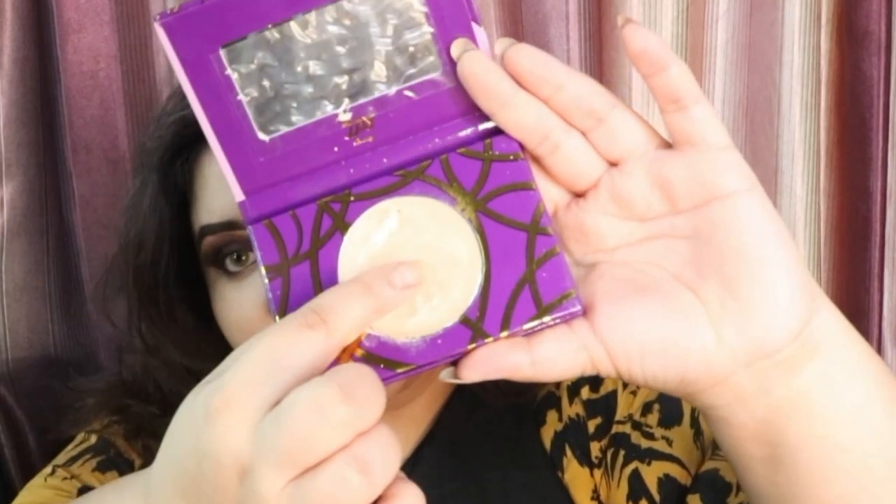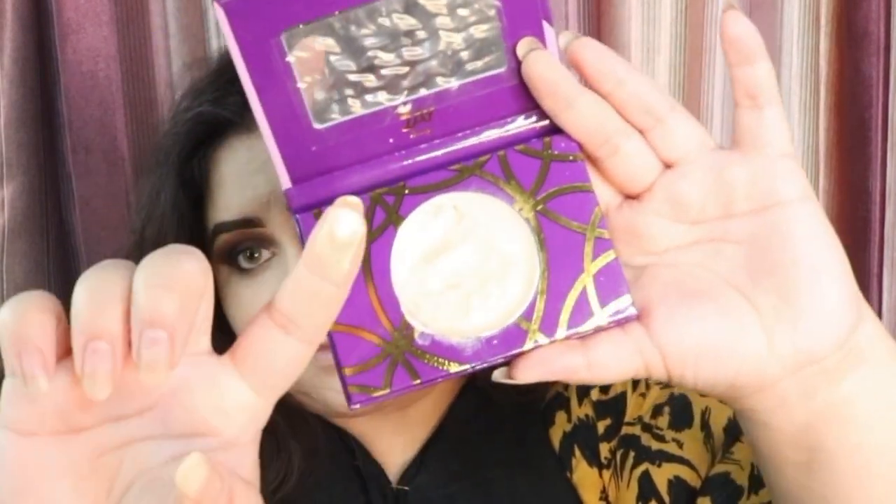After that I am just going to blend all of this out using my blender again — the same blender by Beautify by Amna. Once all of that is done we are going to move on to this beautiful highlighter. The reason that I am applying a highlighter right now before everything is because this is a cream highlighter — this is by Zephyde, it is called Chand. You guys see that glow, it is amazing, and I like to blend it out using my blender once again.